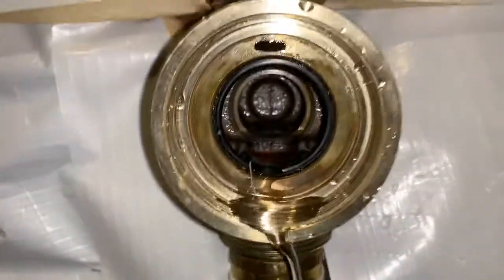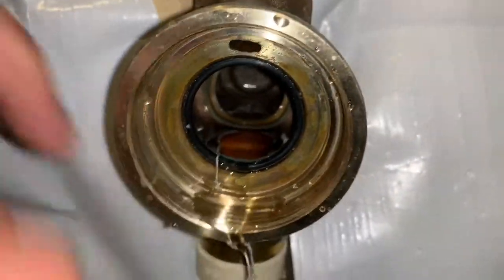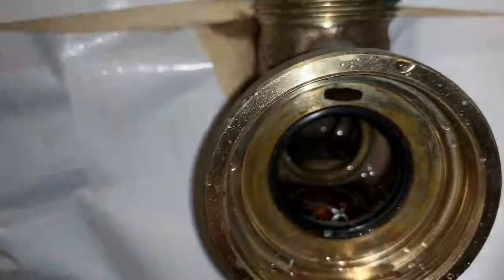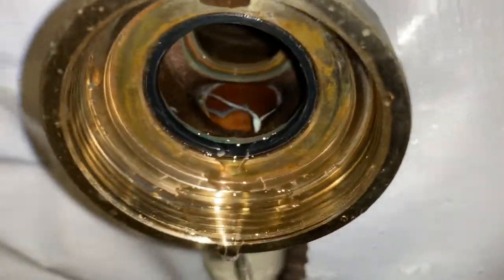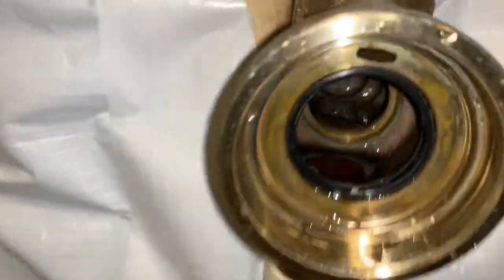So I have opened the valve and everything seems to be fine inside. This is the inlet — it is fully open — and the outlet is also fully open. So nothing seems to be the matter there.